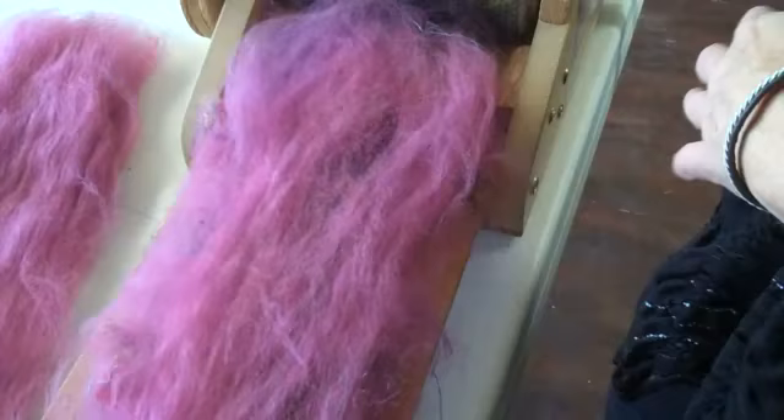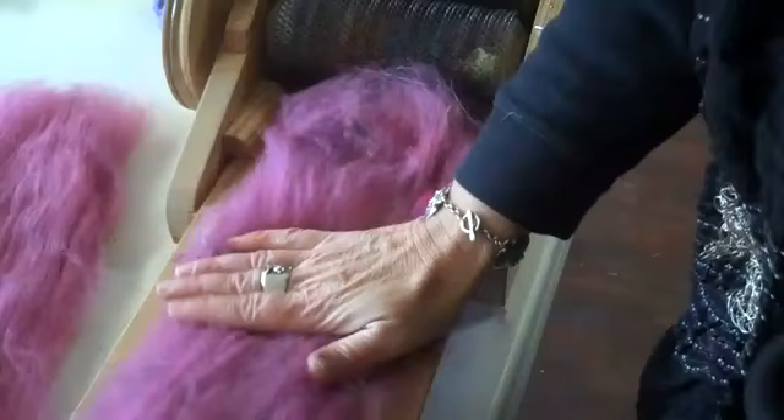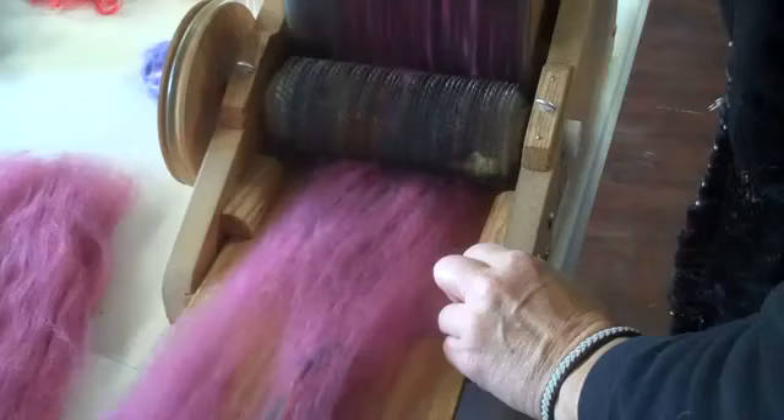Just because having less going in at a time is a little easier when drum carding, I'm gently attenuating and thinning this out a bit so I'm not over-taxing the drum carder. Now I'm going to lay that on the drum carder first, teasing it out a little more as I go.